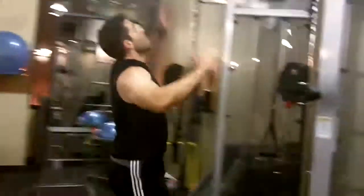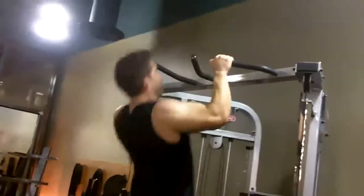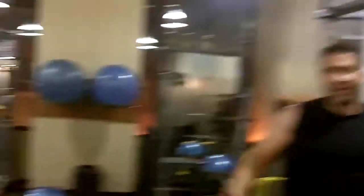Come over. Good job. So, first set, he only does one pull-up. All right? That's it.